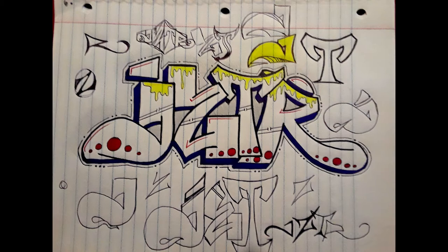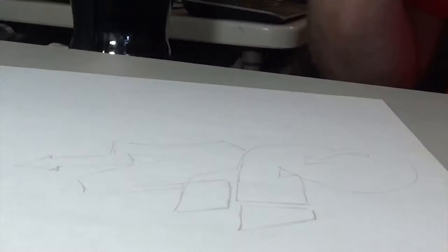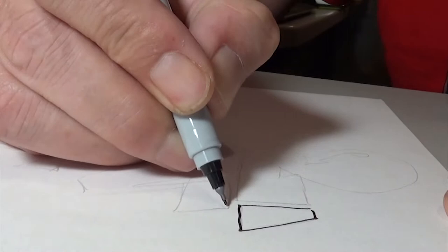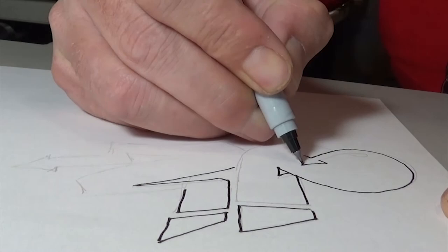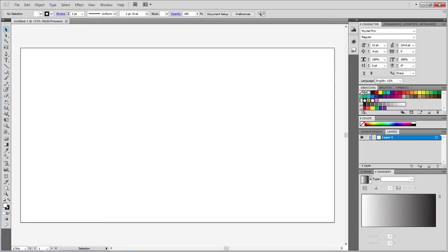I went through a bunch of different styles and ways of writing the letters and I came across something that looked about like this. So then I took that to paper and I went out and I refined it down as best I could. I added the details I wanted, gave it a few pieces that gave it more of an overall theme, and then I took it into Illustrator.